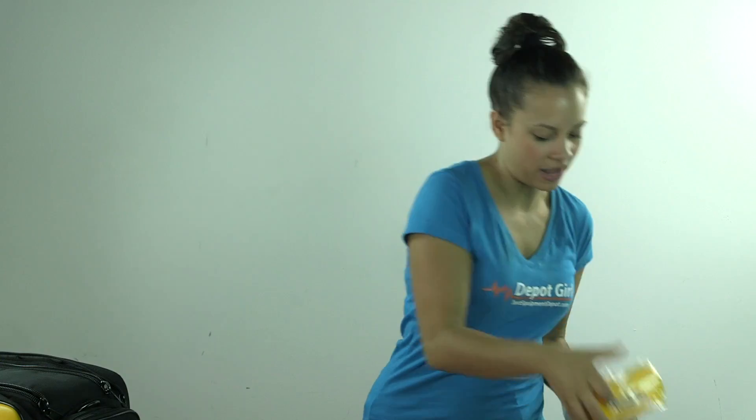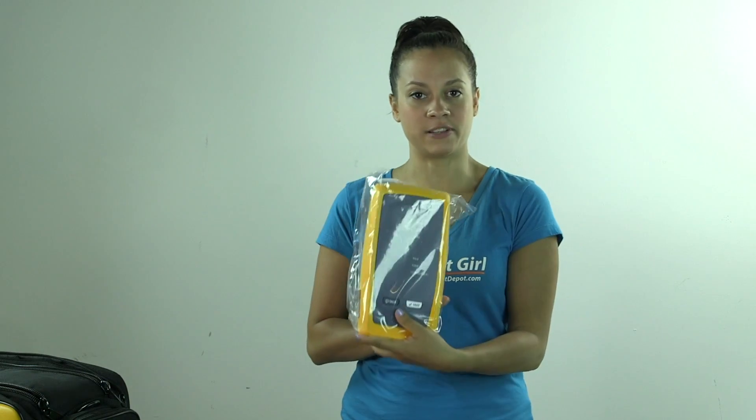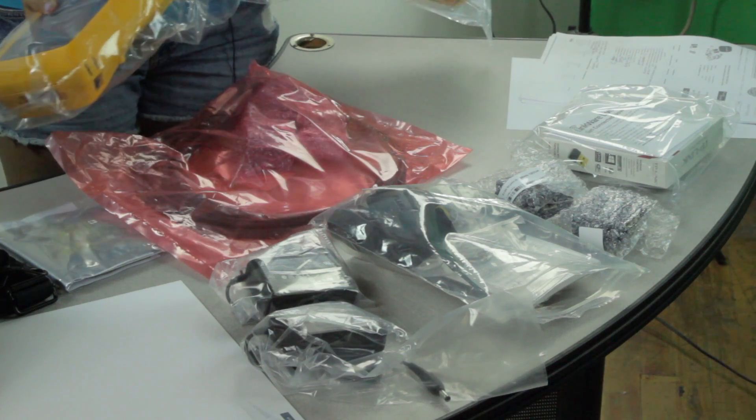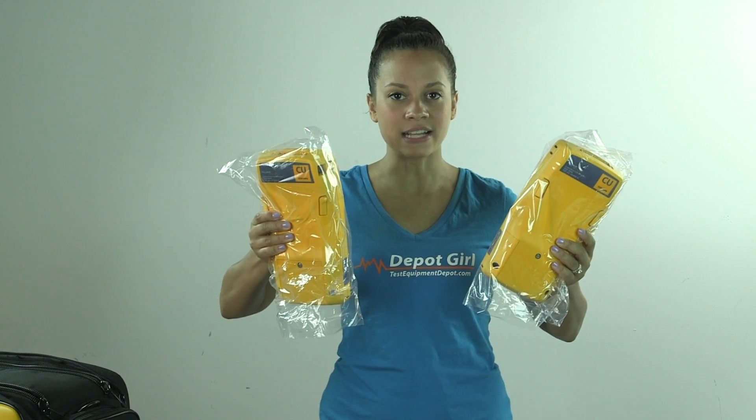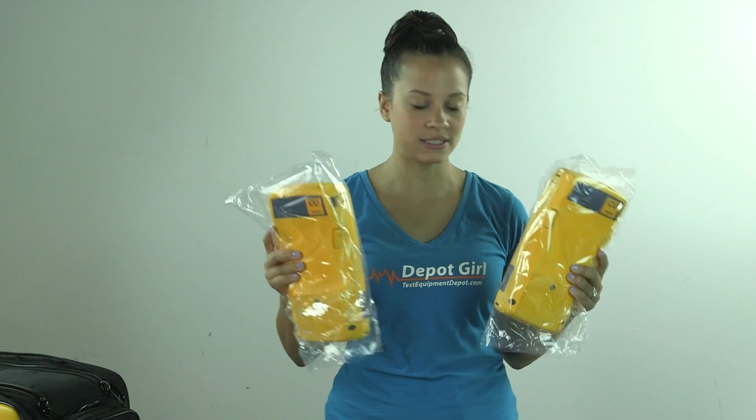To start, we have the Versiv mainframe, as well as the Versiv remote. And these come with two DSX-5000 Cable Analyzer modules, which are already placed into the back of the units.